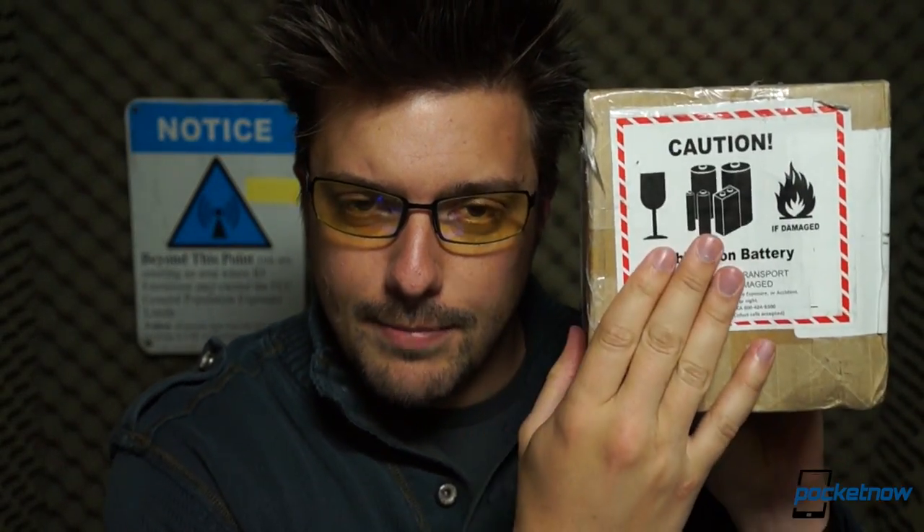We've already taken a pretty close look at the American variant of the Samsung Galaxy S4 at Pocketnow this week. It is powered by a Qualcomm Snapdragon 600 quad-core processor. But something else just showed up at the Boston offices of Pocketnow, replete with a very intimidating-looking warning label. Within this box is an 8-core smartphone, specifically the Samsung Galaxy S4 with an octa-core processor.